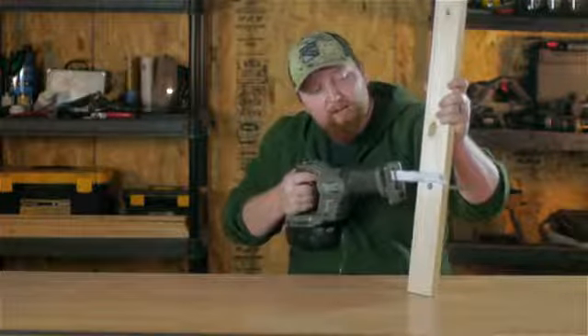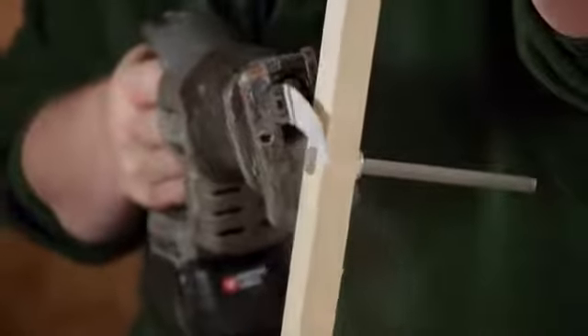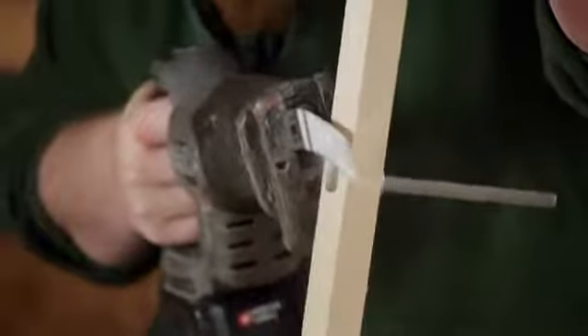When you start cutting, you don't want to go straight down because that's not going to get deep enough to take the head completely off. You've got to angle it back into the wood a little bit and take a chunk of that wood out. That way you can get down to the threads to be able to get that bolt head off.